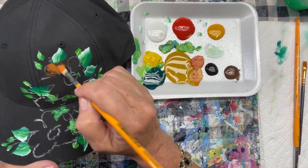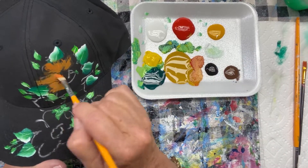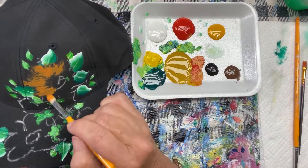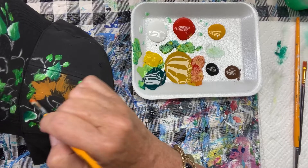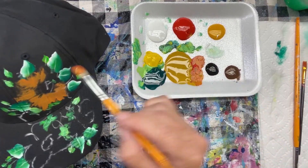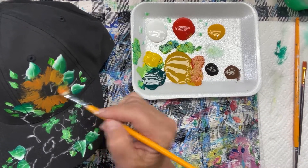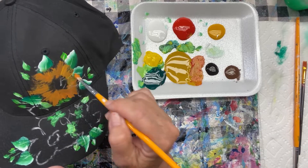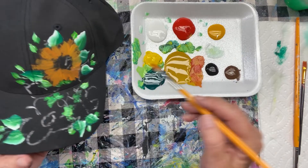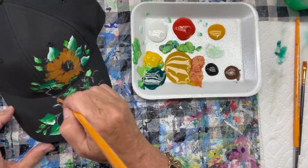Let's just get some paint where our sunflower petals are going to go. I'm going to keep adding some orange to that because I want it to be fairly dark. I'm not worrying about each petal at this point. I just want to get the paint on the fabric, and then when I go to highlight and shade it's going to be a little easier because I've got a layer of paint on there. The dark of the hat lends itself to this background being a little darker before we go brighter.